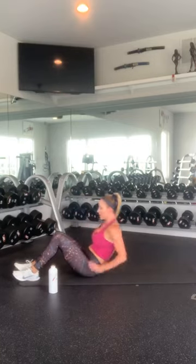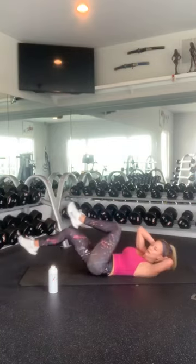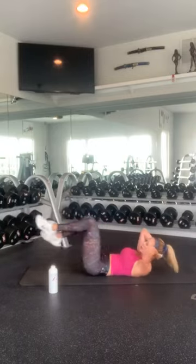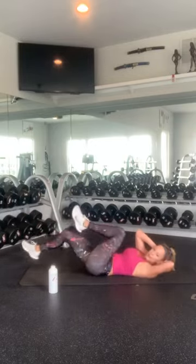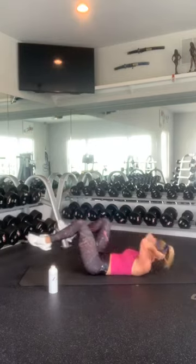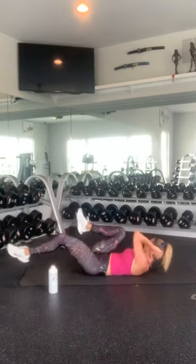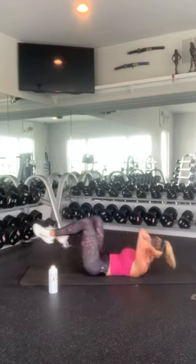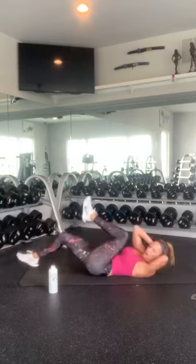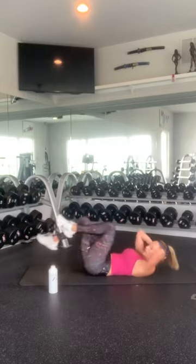Alright. Bicycle position. 1, 2 — cross your body — 3 — support your neck — 4, 5, 6, 7, 8, 9, 10. Ten, 9, 8, 7, 6, 5, 4, 3, 2, and 1.